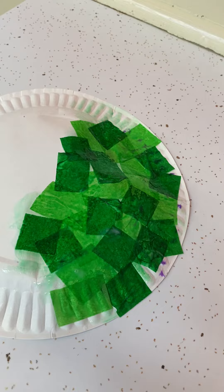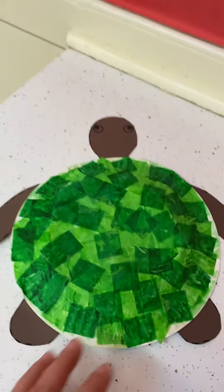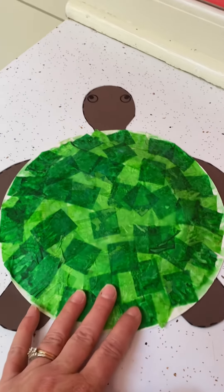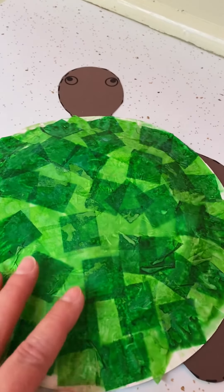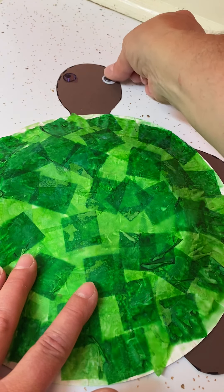Okay, and then I have one that I did yesterday. And then the template for its legs — its flippers — are in your packet also. I also gave you some googly eyes so that you can give your turtle some googly eyes.